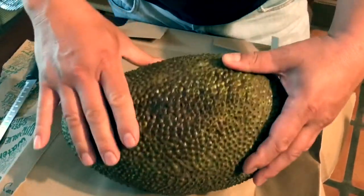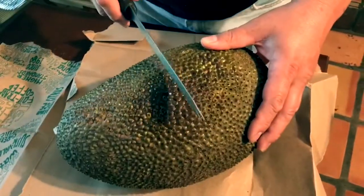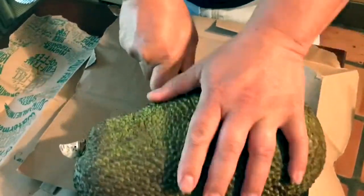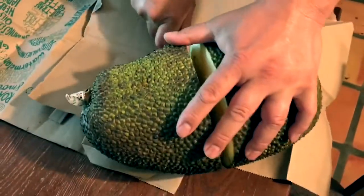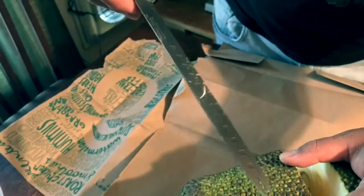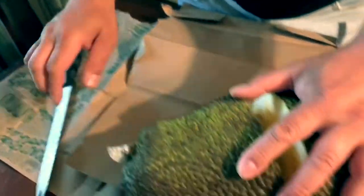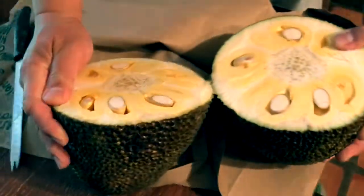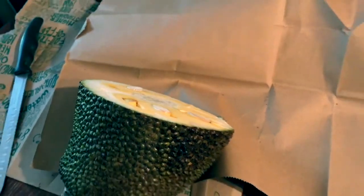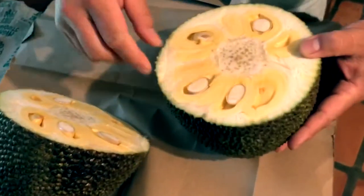Show us how to cut a jackfruit. What type of knife is the best knife to use? I use what I have, which is one of these — just a Forever Sharp suede knife. See how quickly that knife cut into there. Smell it — bubblegum. Yeah, that's a ripe one.